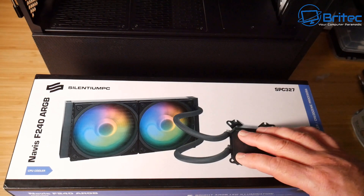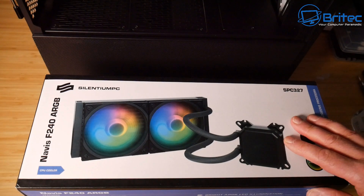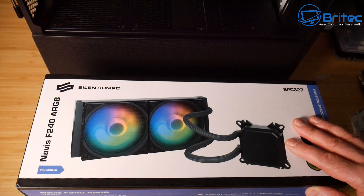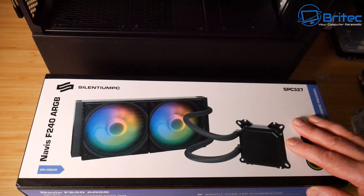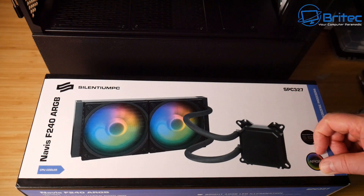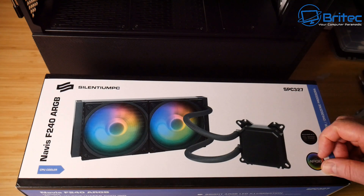We're going to be using the Cylantium PC Navis F240 ARGB liquid cooler — a 240mm radiator. Whether you've got an Intel or AMD processor, you can use this cooler. We'll take a look at all the contents, get it prepped, and then get it installed into the case.